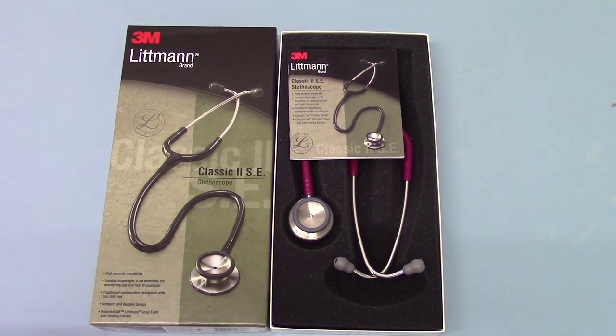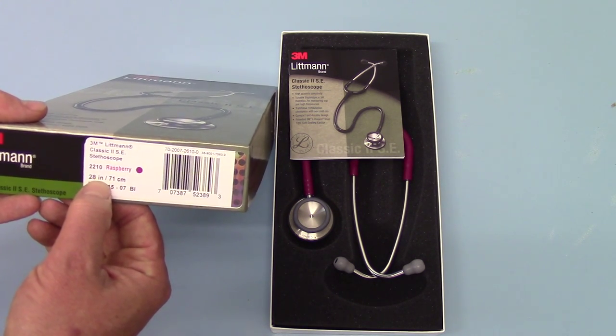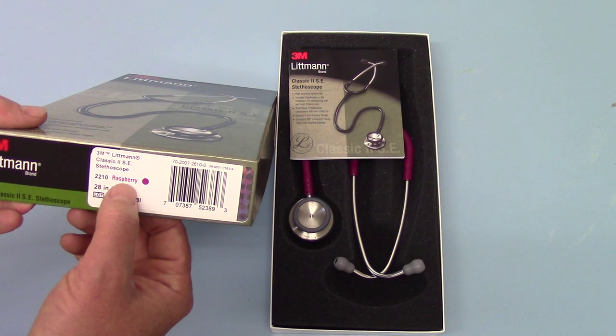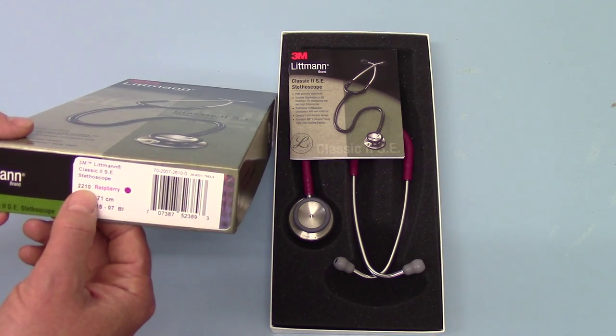Compact and durable design. The tube length on these is standard 28 inch or 71 centimetres. This is the Classic 2 SE with a raspberry tube, and the catalogue code from Littmann for this colour variation is 2210.